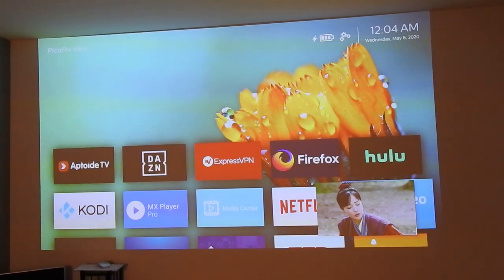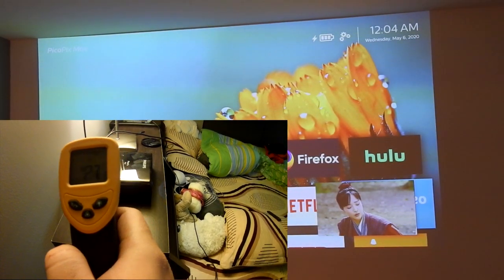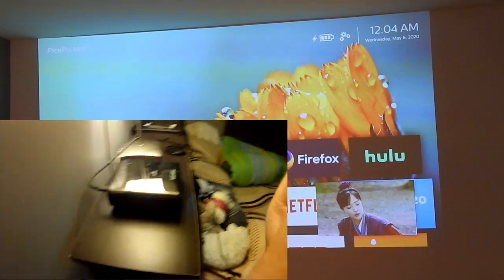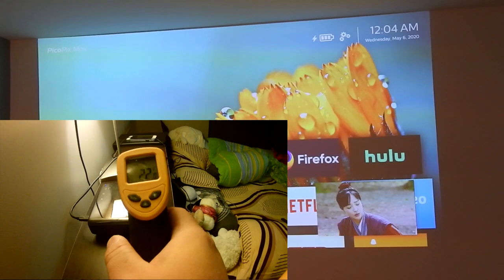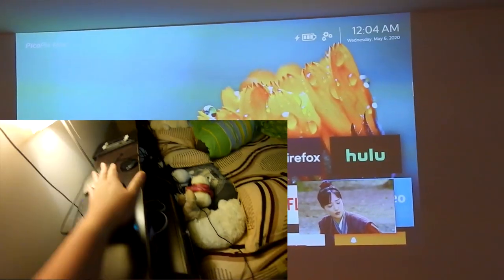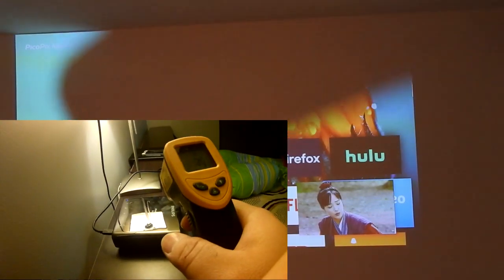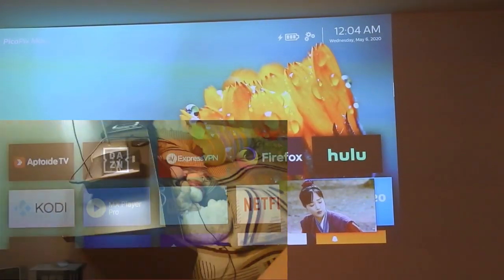Now let's look at the temperature of the PicoPix Max. I've been watching video on Amazon Prime for about an hour and 15 minutes, and I'm using my thermal gun — or temperature laser gun — to try to find the warmest spot on the PicoPix Max. It looks like it's somewhere on top near one of the corners. Using my hand along with the thermal gun to locate the hot spot, the warmest spot after an hour in presentation mode is about 35 degrees Celsius on the outside casing.